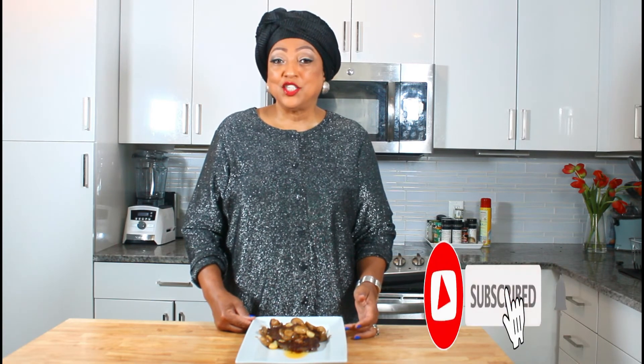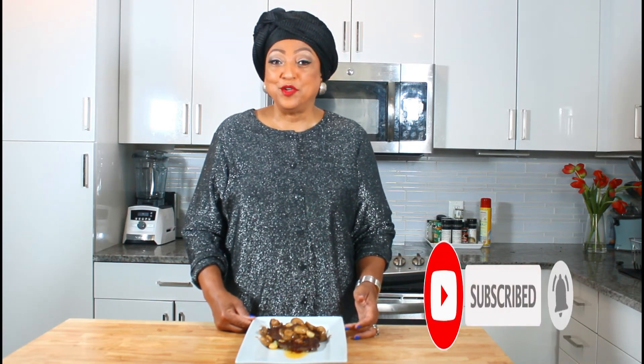It is yummy! I hope you try my recipe. Please like, subscribe, and hit that notification button so each time I upload you will be notified. Bye bye!